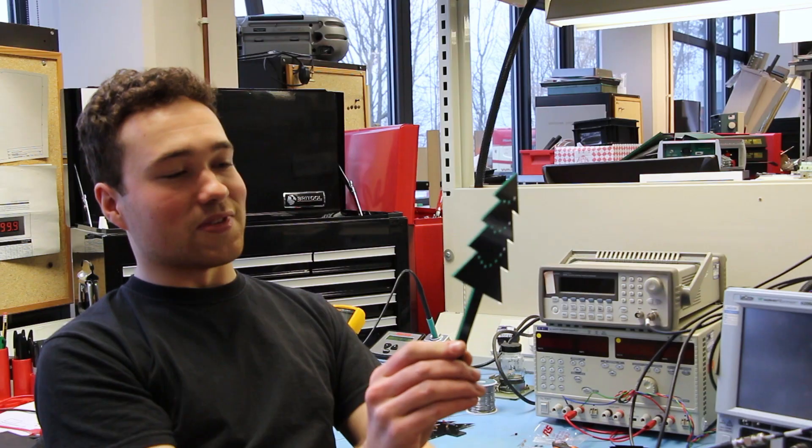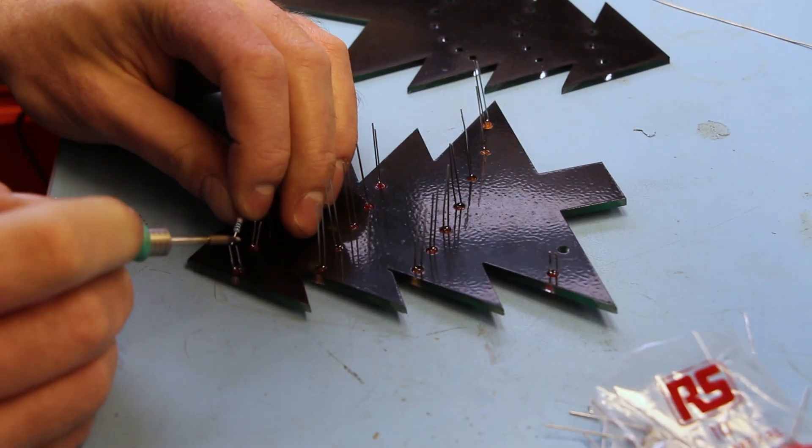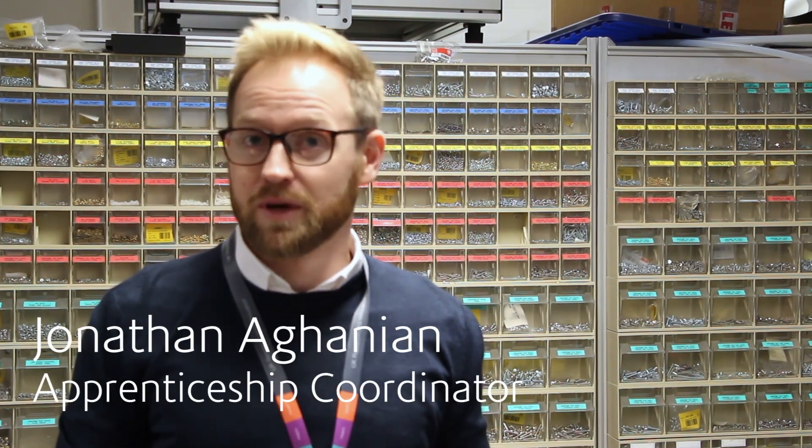We've asked our apprentices to come up with something new. So in the shape of a Christmas tree, they have to design, route and manufacture the circuit board in the Christmas tree shape and install some lights and program it to make that work and make it feel more Christmassy.